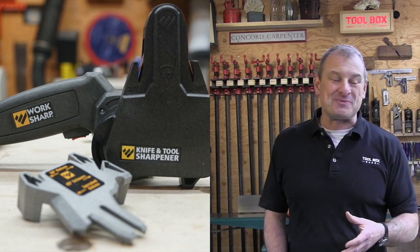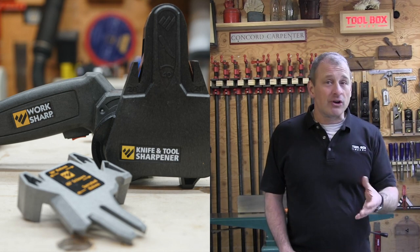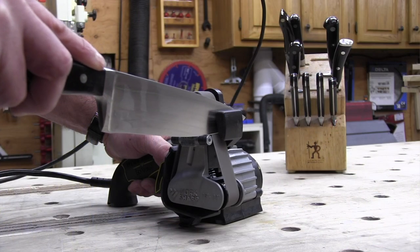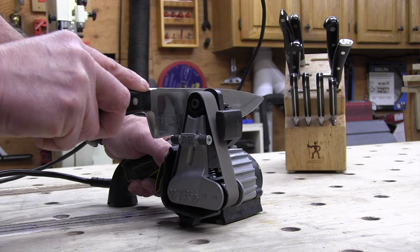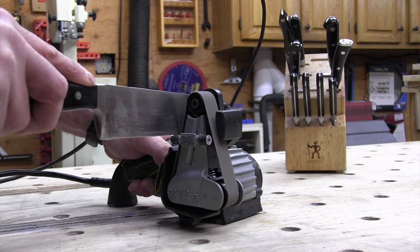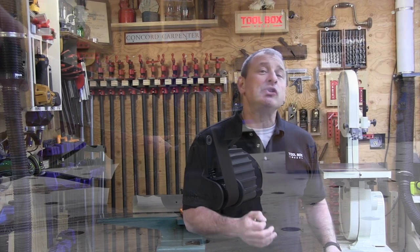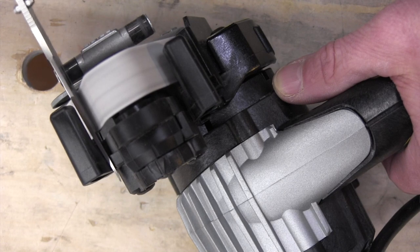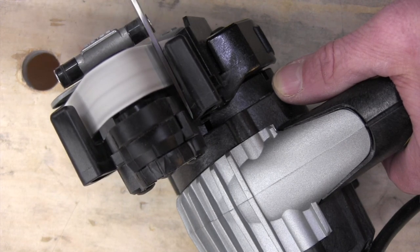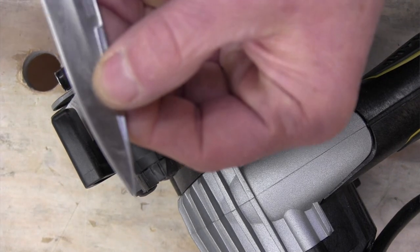The Ken Onion version has a variable speed trigger that lets you increase or decrease your speed — faster for sharpening or slower if you need to be more precise. The variable speed is managed through the tool's trigger: the more you pull, the faster it goes. The Ken Onion version also has a heavy-duty motor and weighs twice as much as the original KTS version. The additional weight is probably due to the larger variable speed motor, larger overall size, and cast metal components.